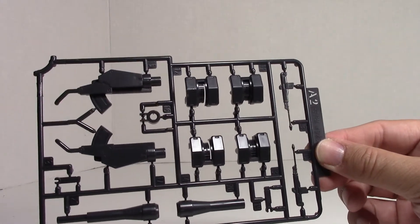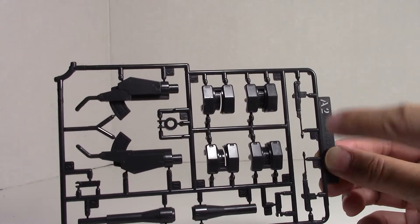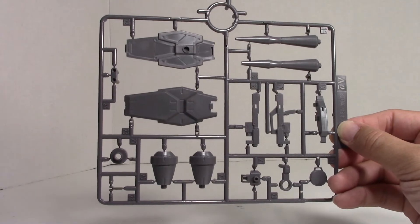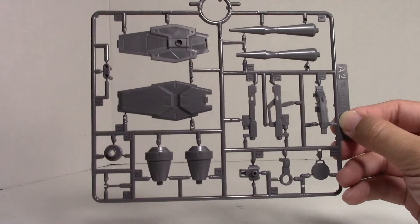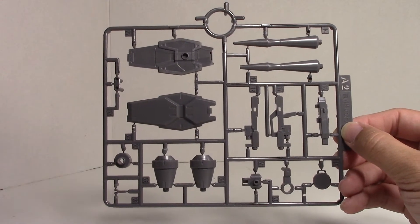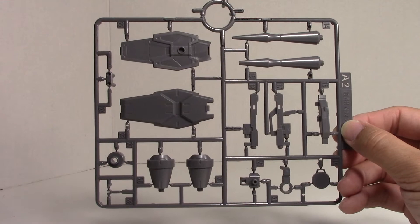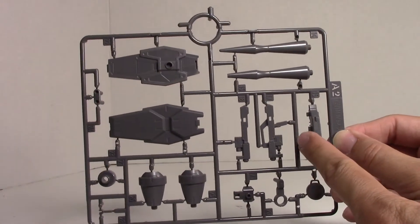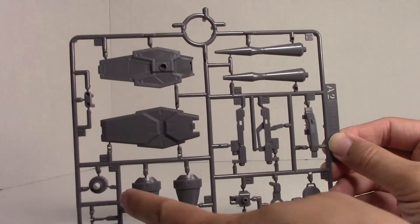And then this is the A2 — that is the shoulder mounted cannons, and the mobile worker machine guns as well. Another A2 up here, and this is also from the early weapon option sets. You're going to get the lance — I guess it's the one you would get from Gaelio's Schwalbe Graze. And then you get the shield and a submachine gun so that it fits the lance pieces.